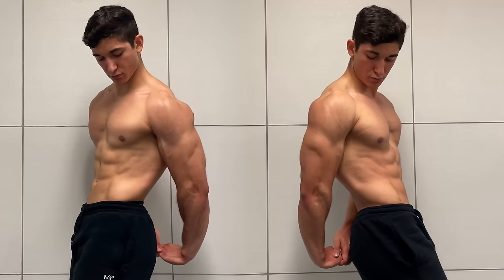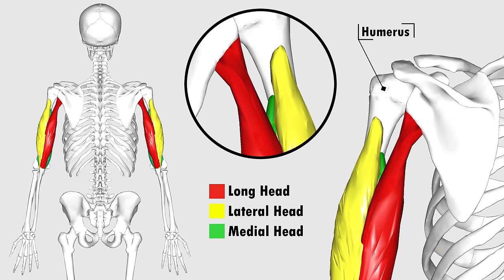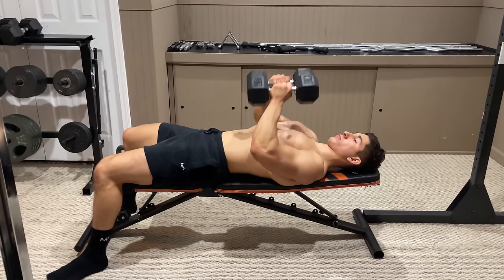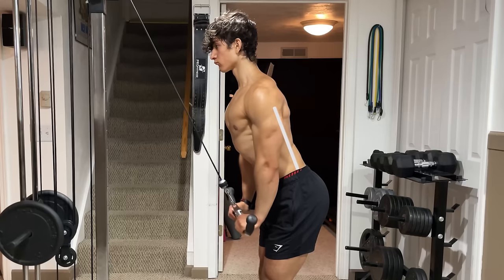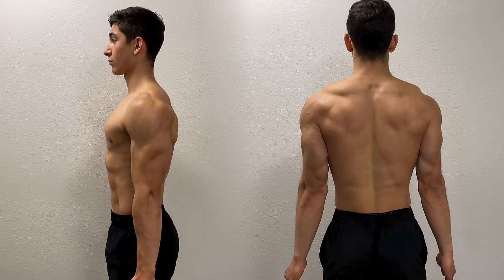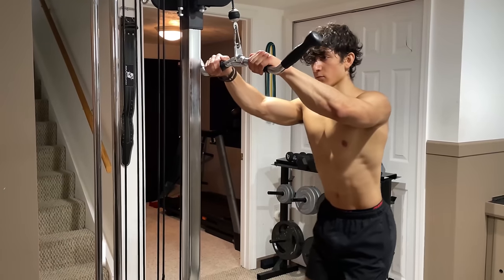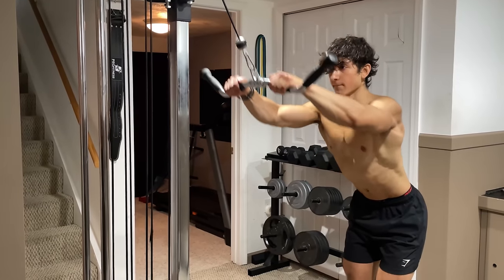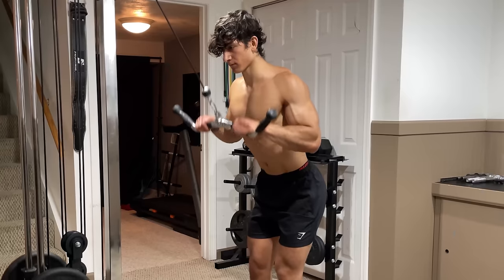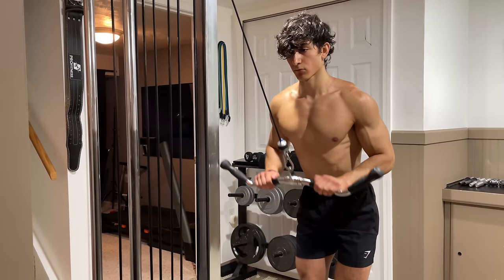The last part of your tricep is the lateral head — the horseshoe-shaped muscle on the side of your arm responsible for giving your tricep its definition. Similar to the medial head, the lateral head also originates in the humerus, and therefore many of the exercises previously mentioned will also target the lateral head. Despite this, research shows that lower degrees of shoulder elevation where your elbows are extended beside your body produce the greatest contraction. A great exercise that achieves this is the tricep pushdown: grip the attachment and take a few steps back while hinging your hips and slightly leaning forward, then press the bar straight down while keeping your elbows tucked in until your arms are fully extended. Squeeze at the bottom and slowly resist the weight back up.